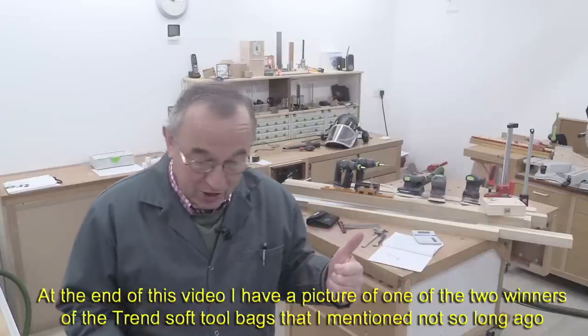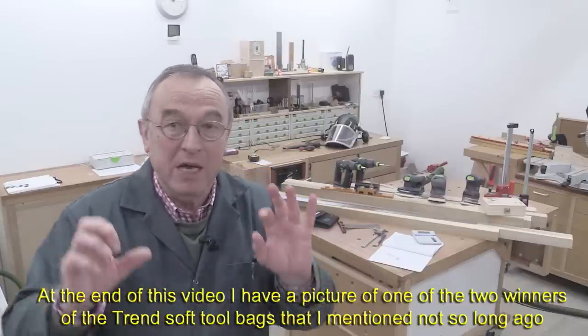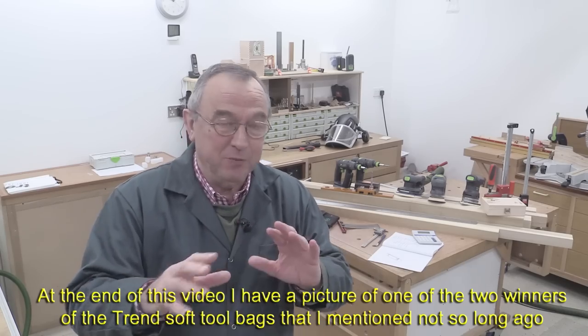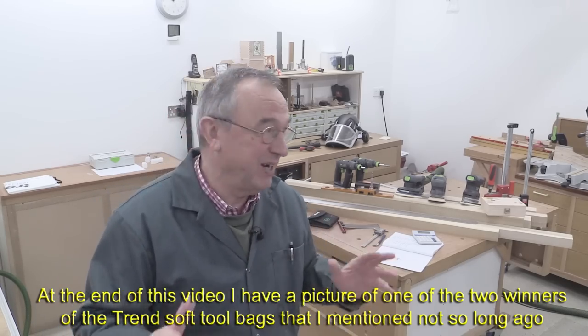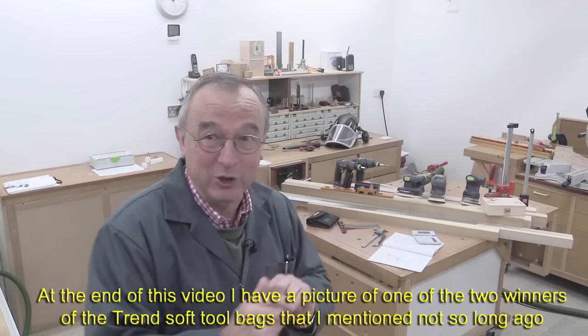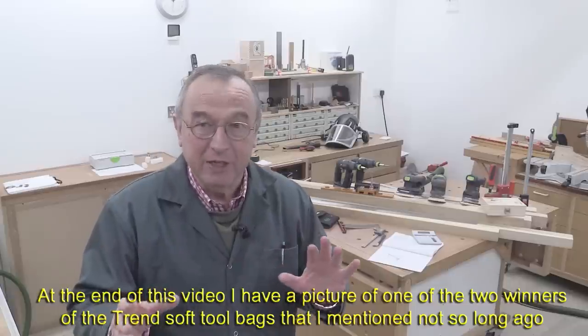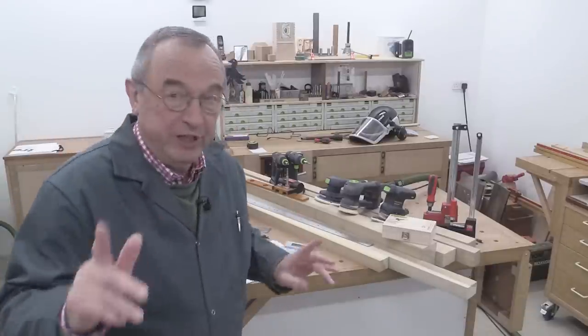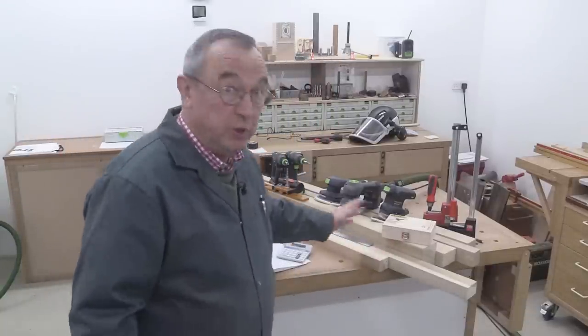I've been asked time and time again what my favourite sanders are, what my favourite drills are, and several other things. So I'm just putting together a few of my favourite tools, but it's not exhaustive because I'd have to take you around the whole workshop — it'll take about a week. I'm just going to give you a flavour for some of the tools which I really feel I can't do without.